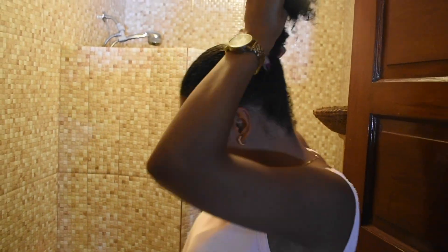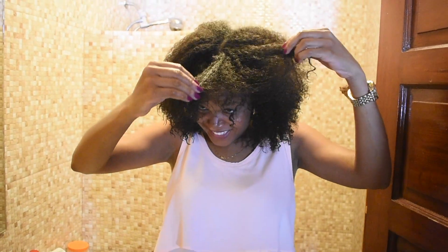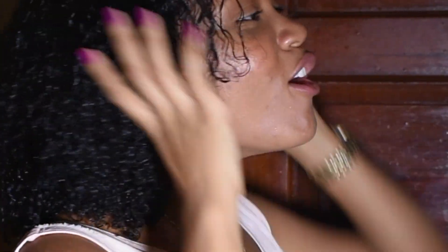Can I do a ponytail? Of course you can, come on! Yes I can! It looks a bit weird, but yeah. And cut — it's over!